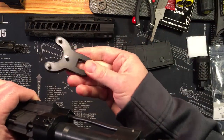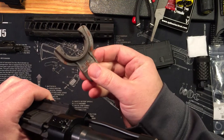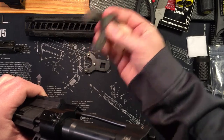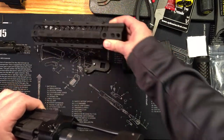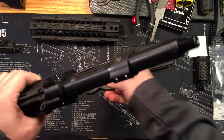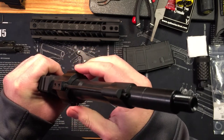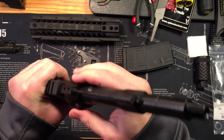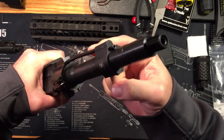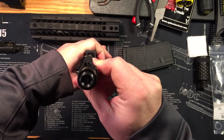Getting the three-pin wrench is kind of a bummer because it's another $25. One thing I liked about the BCM forend I used previously is it came with its own wrench for free. This Spikes forend is not a cheap forend, so it's a bummer it doesn't automatically come with one. But I got it and was able to torque it down to about 60 to 70 pounds of torque, and also got it lined up because the gas tube has to go through it perfectly.